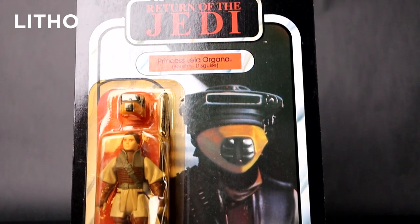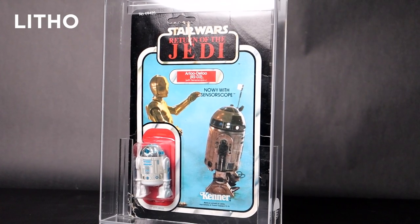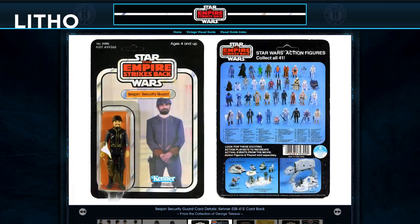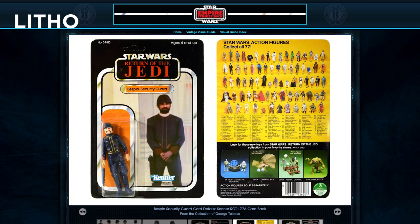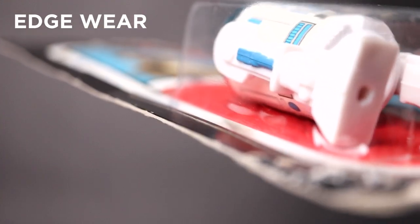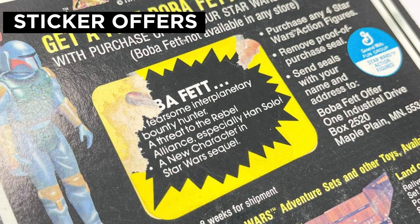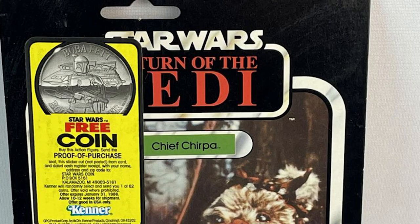Litho refers to the picture art, whether it's drawn or a photograph. A great litho will have vibrant colors and not appear faded — this is where reference guides come in handy. Edge wear refers to the condition along the edges of the card. You also want to make sure the figure is not loose in the bubble and that the head is facing forward. Sticker offers can be on the front or back of the card, and were either applied at the factory, printed on the card, or added in the store.